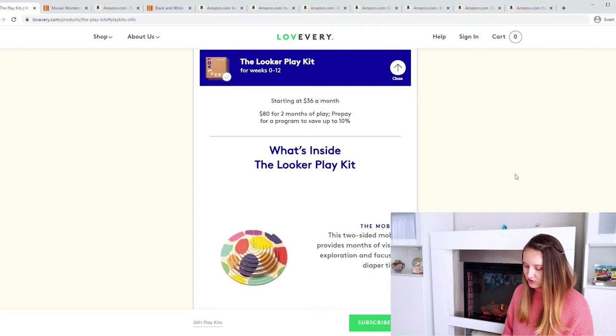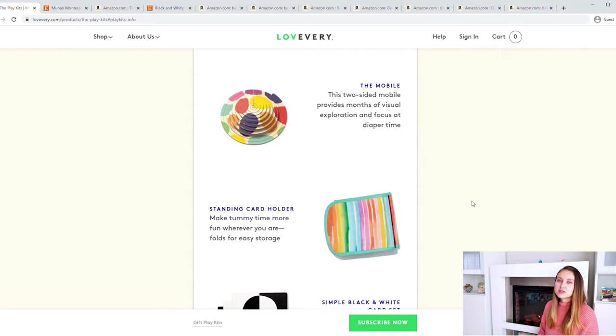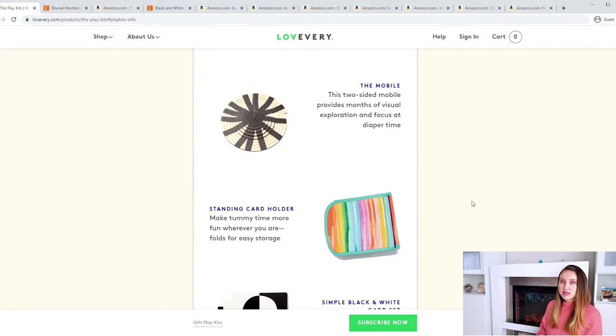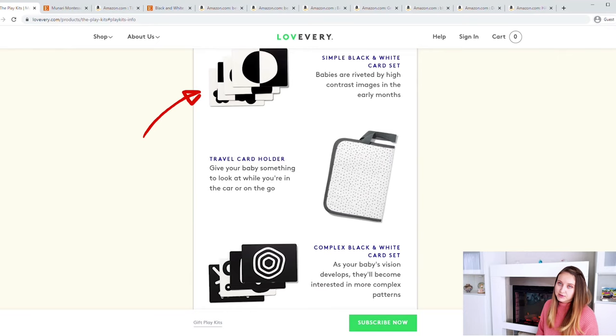Looking at the first play kit for weeks 0 to 12, we notice a lot of black and white themes. There's a two-sided mobile with black and white on one side and colors on the other, designed for diaper time — it's light, compact, and easy to move around. They also have standing card holders, travel card holders, and simple and complex black and white card sets.